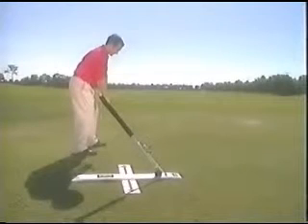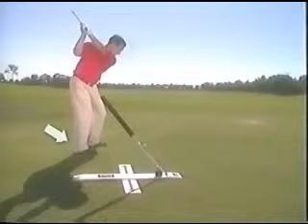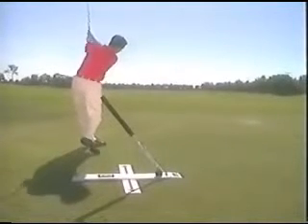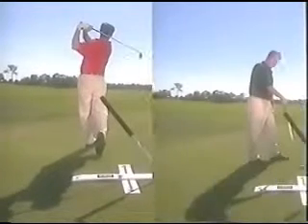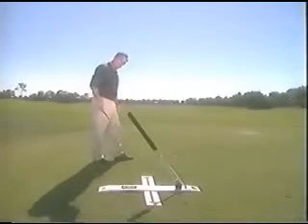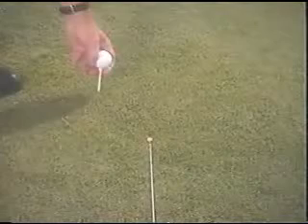If you're having problems making a turn, just draw your right foot back, which should really benefit your shoulder turning inside path. Another wonderful drill to avoid the over-the-top tendency is to pull the ball inside the target line a couple inches.